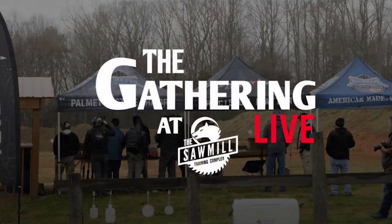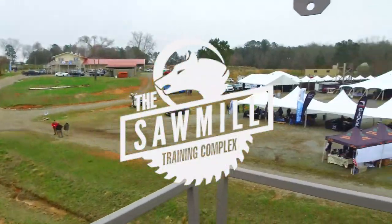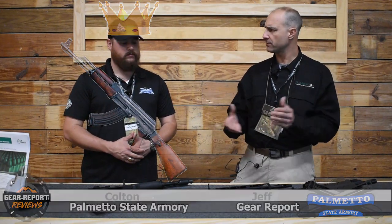Hey GearHeads, it's Jeff with GearReport, still here at the Gathering 2021 at the Sawmill in Lawrence, South Carolina. We've pulled another one of the PSA engineers. Colton is the lead engineer for the AK platforms. He's brought a couple examples and he's going to talk about the AK line in general.